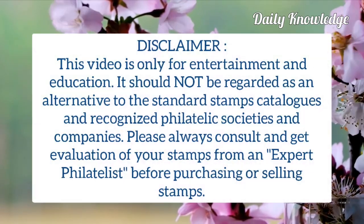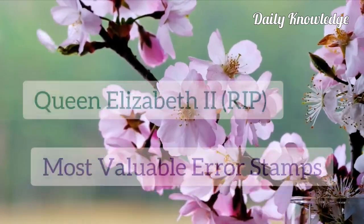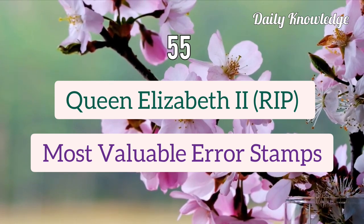Hello everyone, welcome to Daily Knowledge. This video is about the most valuable error stamps of Queen Elizabeth II.